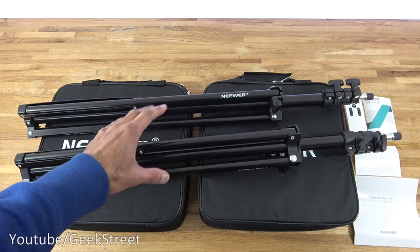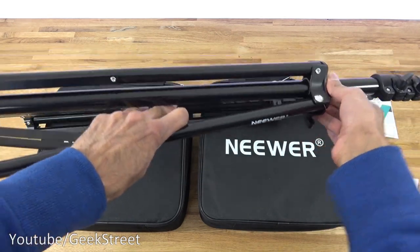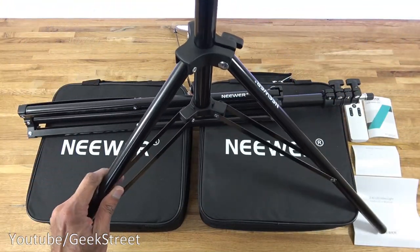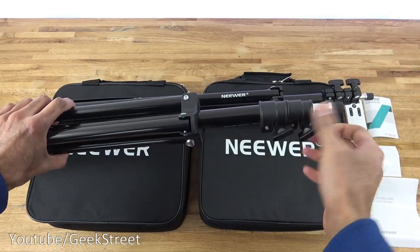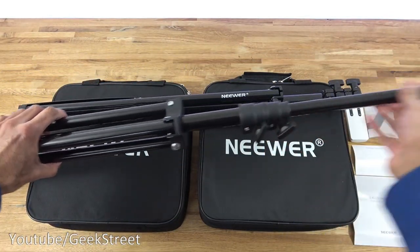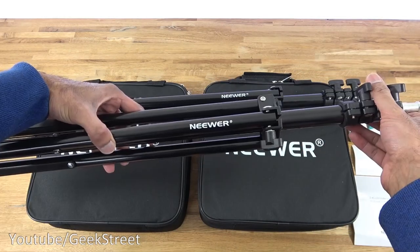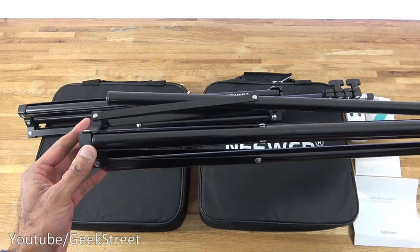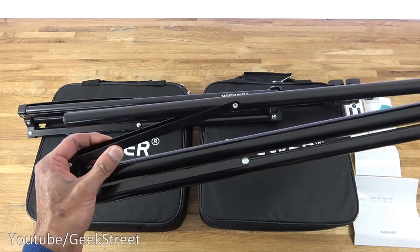Looking at the two stands - just to show how they can be adjusted. If I pull these down you can see how it's done, and then you've got two adjusters at the top that you can pull up. Build-wise it doesn't feel too bad - it should be sufficient to hold the lights, and it's strong because it has extra support at the bottom to give it rigidity.